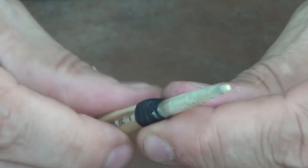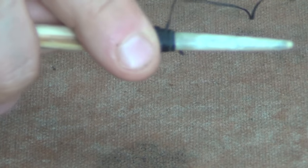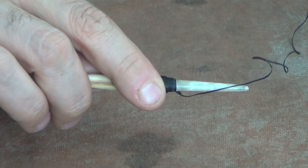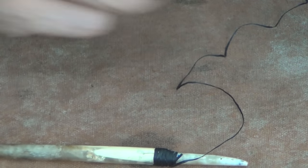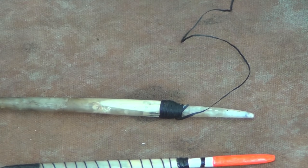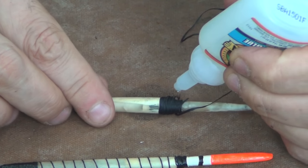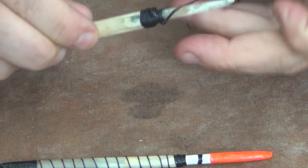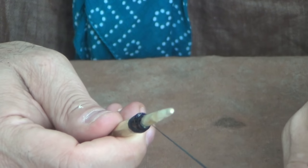That's our top joint. What we can do now is take our adhesive — our glue — and go all the way around that, then let it dry. We can go ahead and do that. Take a little bit of glue, put it on — I just wrap it around and seal all the threads. And we'll let it dry.